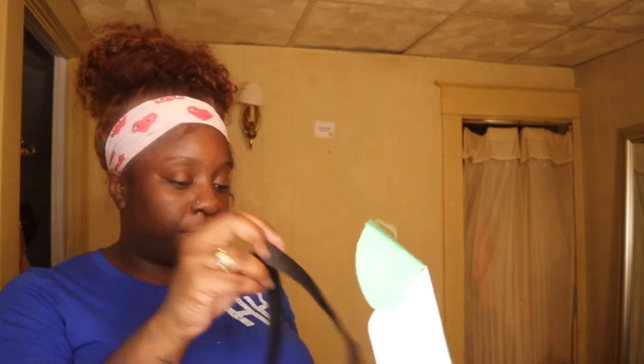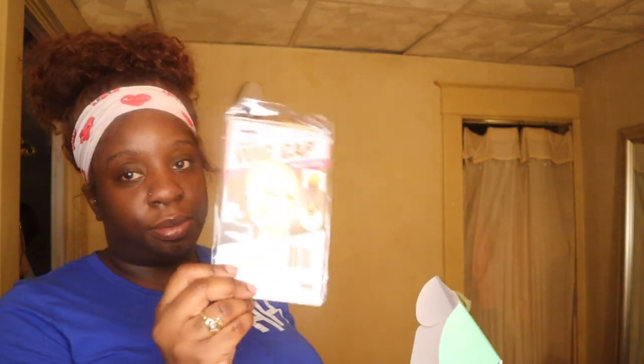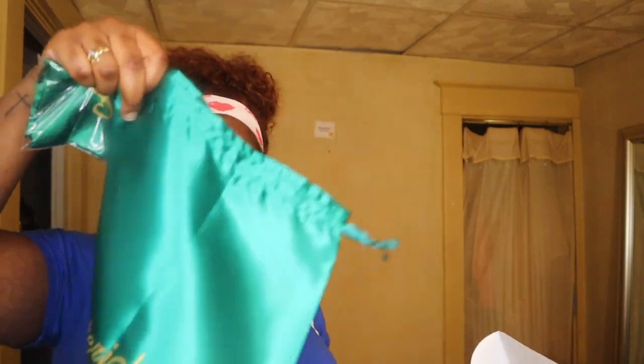Inside came this little Merry Christmas holiday card - I guess to send to someone, I don't know who would want to send somebody a holiday card from their weave company. Then we have the adjustable band. Let me show you guys ahead of time what's inside: a white cap - well it's beige - and it comes with two adjustable straps.